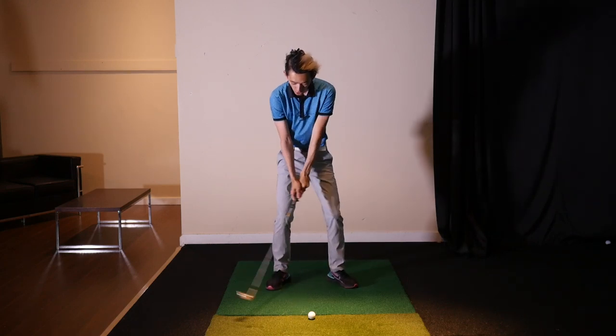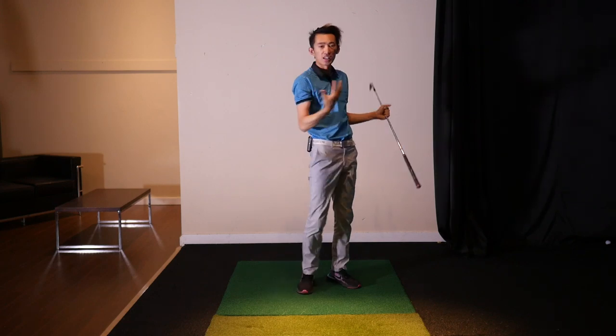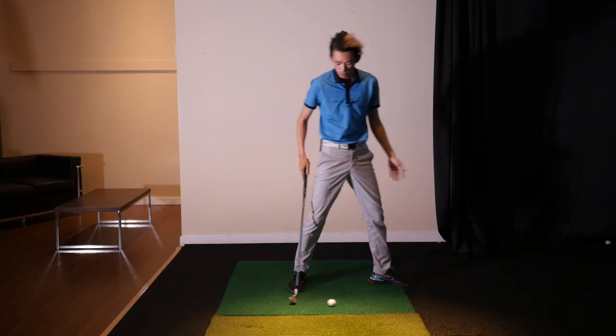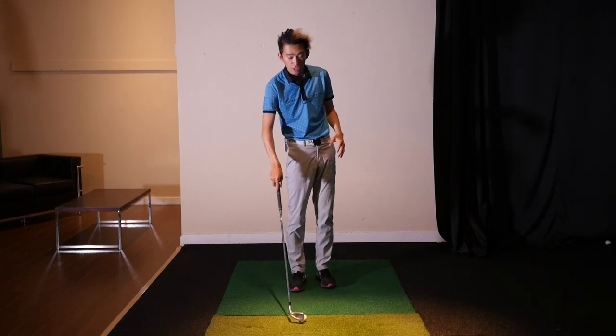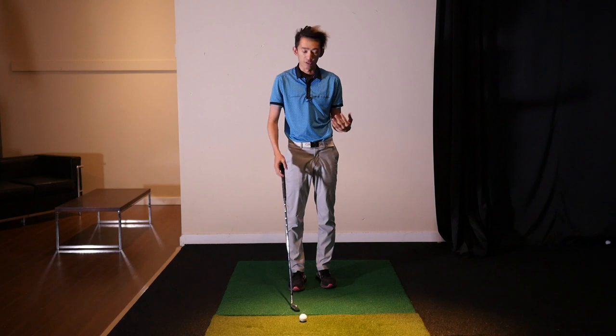If I get long with my arm swing I feel no load, and all I do from there is just swing my arms down and my body comes along for the ride — not a very effective movement, not a very powerful movement. We want the body to drive the arms, not the arms dragging the body along for the ride.